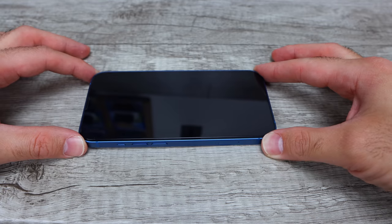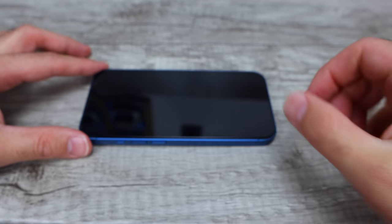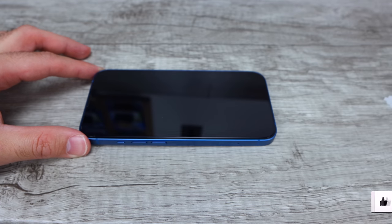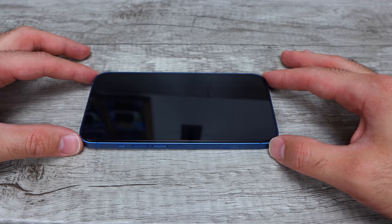If this video was helpful, make sure you let me know in the comments section down below and throw this video a thumbs up as well. I'll link the screen protector as well as the Woosh screen cleaner in the description box below, so make sure you check those out. Thank you very much for watching this video. Have a wonderful day.